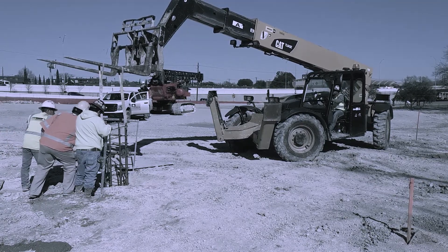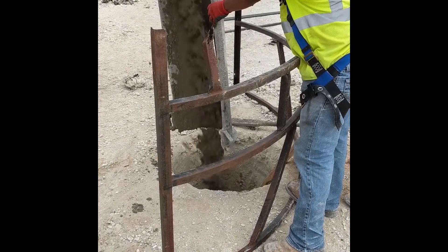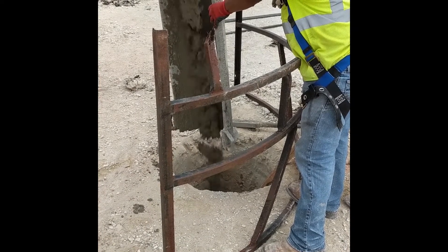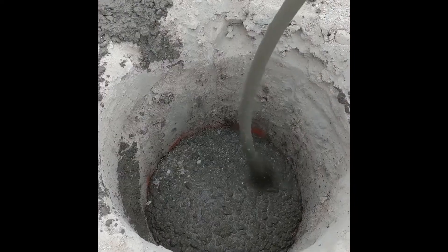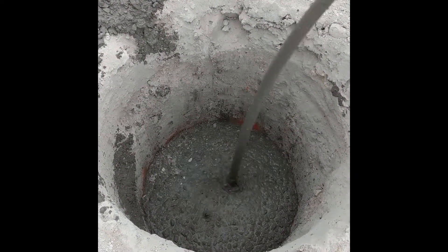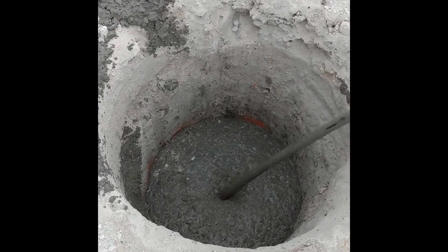Once the concrete truck arrives, we start placing the concrete. The method we are using here is the free fall method. When the concrete gets to the proper height in the shaft, we use a concrete vibrator to get out any air bubbles that may be trapped in the concrete, and to help evenly distribute the concrete in the shaft. After that is complete, we cover the hole again for safety, and wait for the concrete to dry and cure.